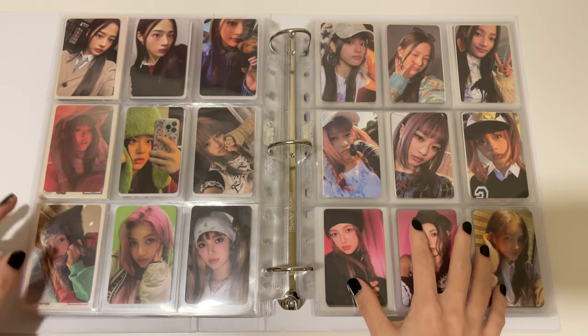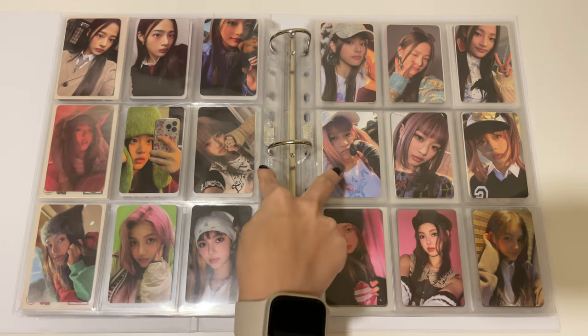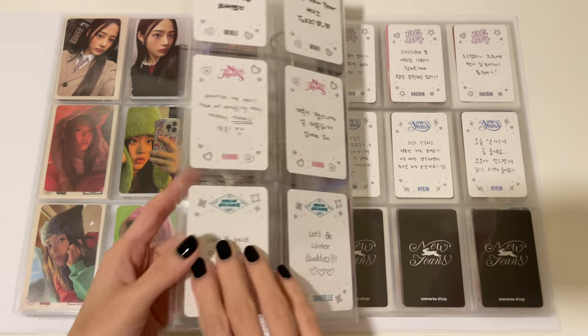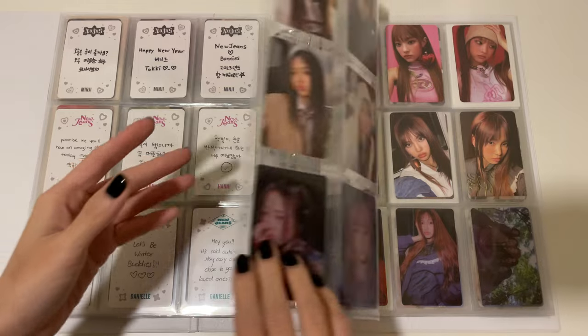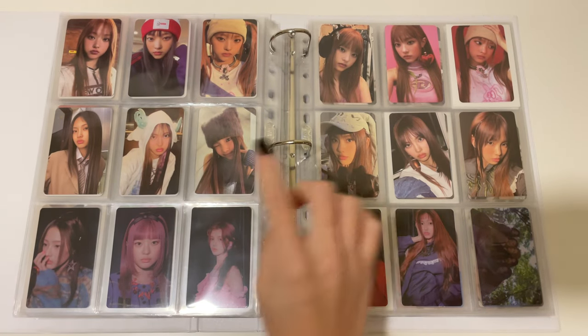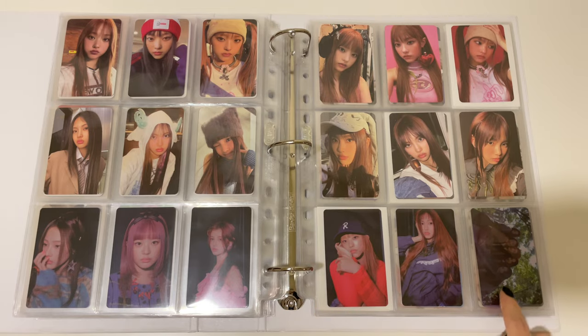And then the reverse photocards — so A, B, and C sets — this is for Minji, Honey, and Danielle. And then Heron and Hain's set, and then this is the weaver's pops.